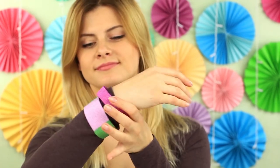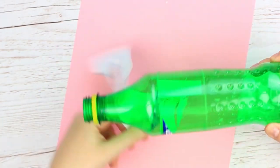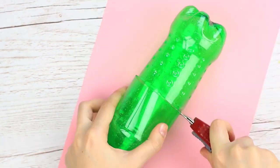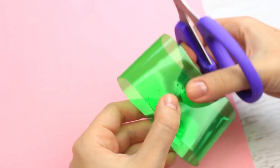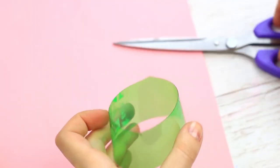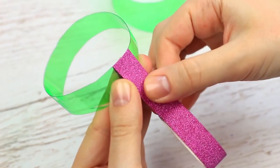Let's make new bracelets to complete the low-cost jewelry collection. We'll need a bottle of a width to fit the hand — it should be neither too narrow nor too wide. Remove the label using the craft knife, cut it in half, and cut off the top. Trim with the scissors. We've got two bracelets of different widths. Wrap decorative tape around the narrow one — we've chosen a bright lavender color with glitter.